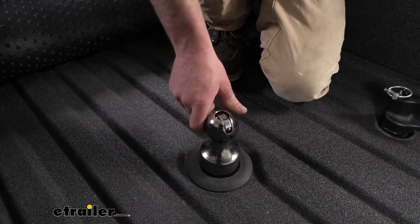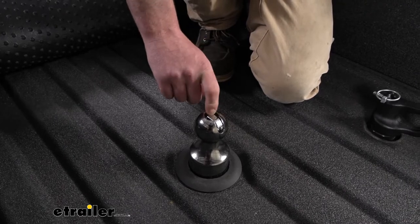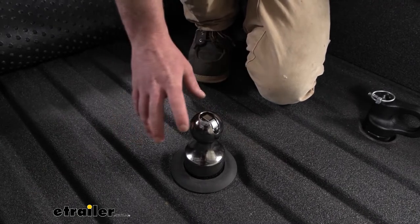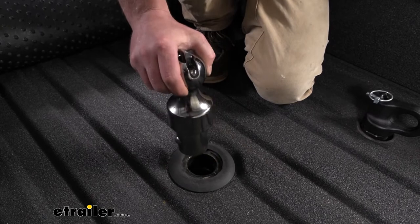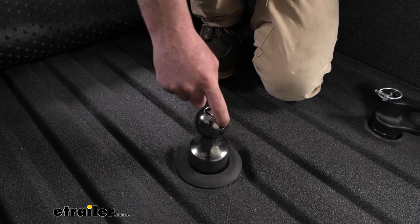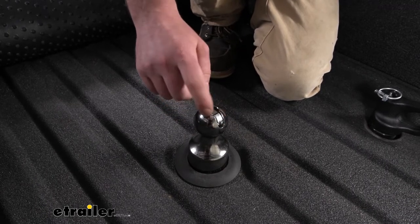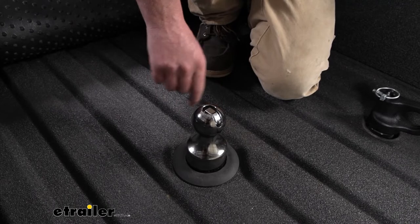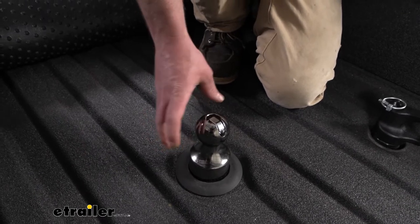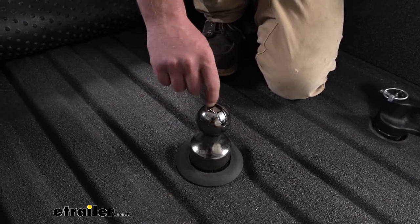I talked about this kit kind of falling in the middle, and one of the reasons I came up with that is partly due to the latch mechanism here on the ball. In terms of it staying connected, it's pretty much bulletproof, because in order to get this out, you have to lift this up and spin it, and then the ball will come out. Whenever the trailer's on here, there's no chance this thing's going to come up and spin and become disconnected. But whenever you do go to take this out, right now this is brand new so I can't speak for a couple years down the road. I feel like that mechanism might be kind of hard to operate, especially once you start getting some grease caked in there.